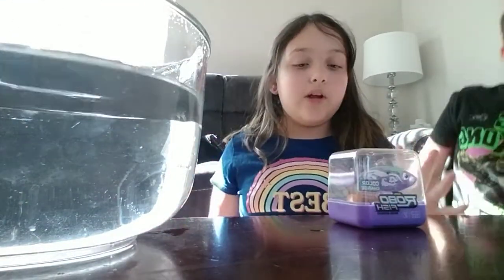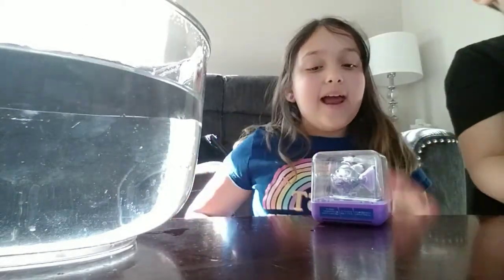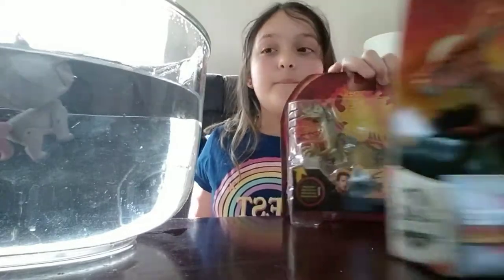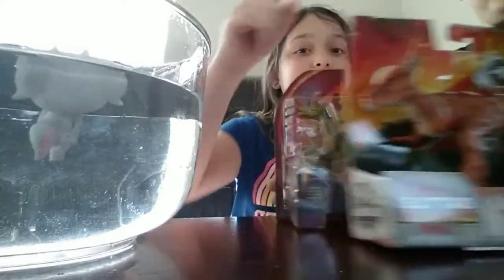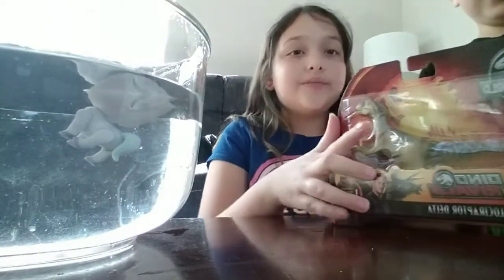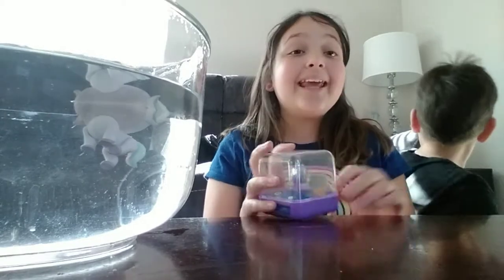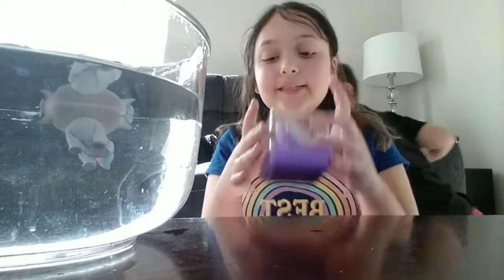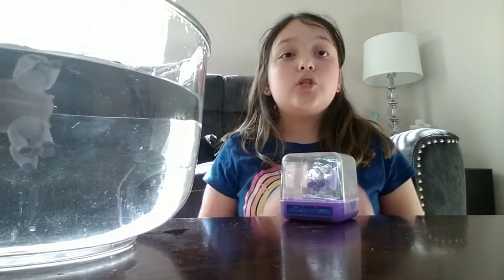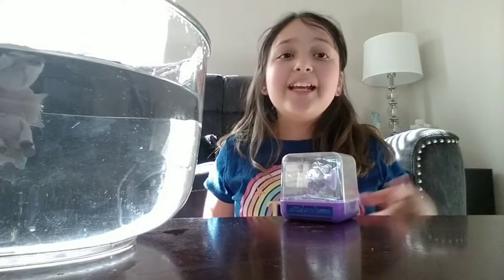Today we are going to be unboxing the Zuru Robo Fish, and I'm going to be unboxing the Jurassic Velociraptor Delta. It says it is color changing and has life-like movement, and it's loaded with two batteries already so you don't have to worry about the batteries.